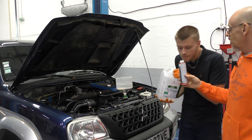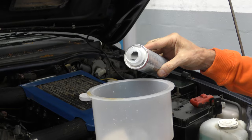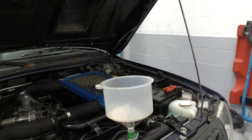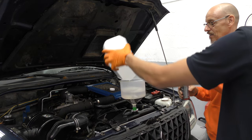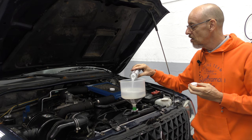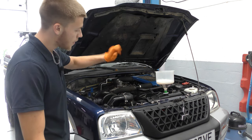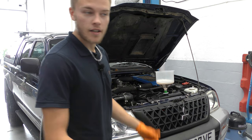Oh it smells nice! I thought it was going to be really harsh — like acid. But it's clear. We'll put the five liters in. So we'll start it up, get it almost up to temperature, let all the bubbles filter through so there's no air in the system, then put the cap on, let it build up pressure, circulate for 20 minutes and see what it does.